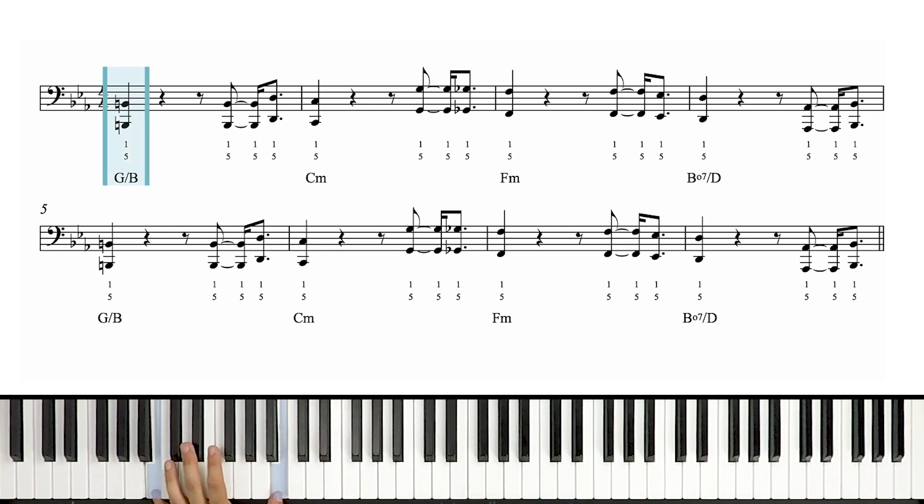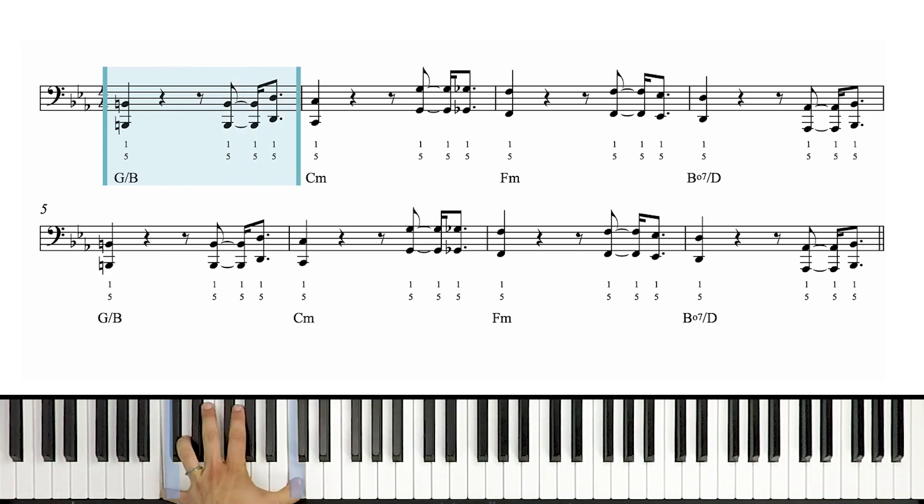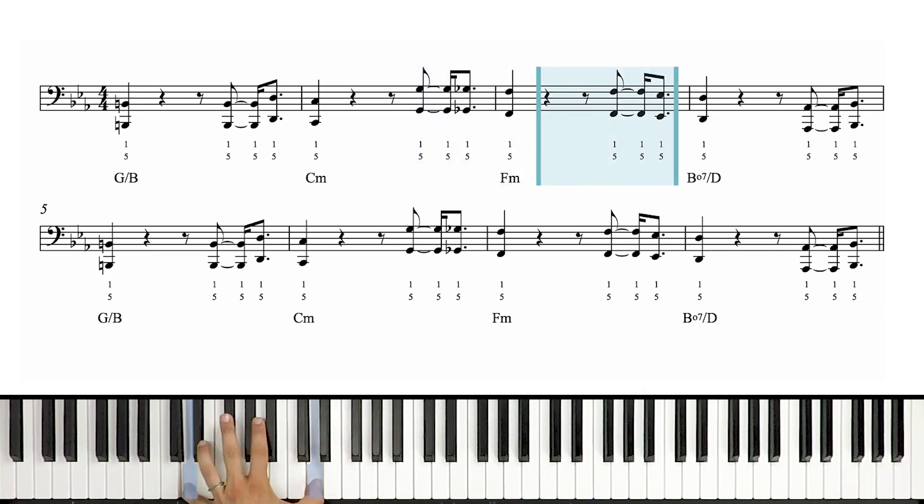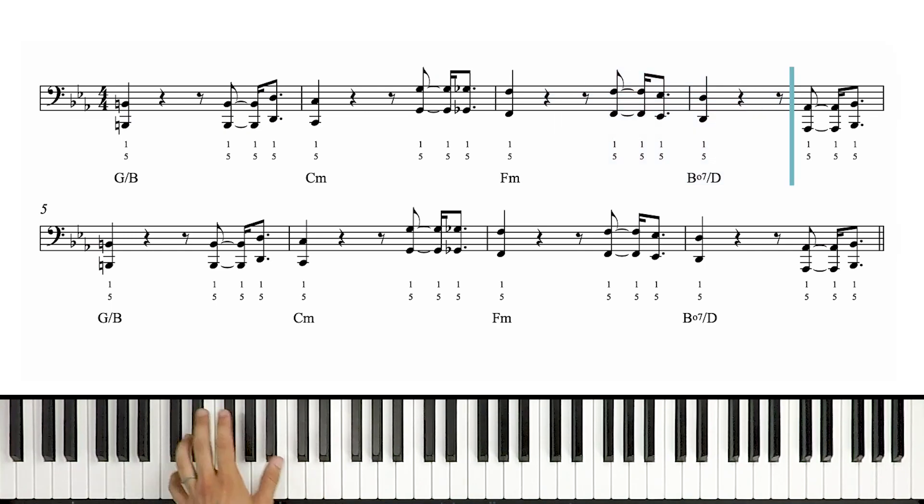Let's go over that first half one more time, and then we're going to go right into the second half and just play it down. Here we go. One and two, three and four and C. Two and three and four, E, and a one. Two and three and four, E, and a one. Two and three and four, E, and a one.